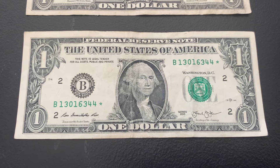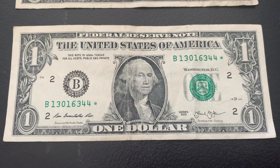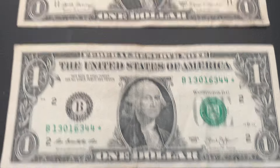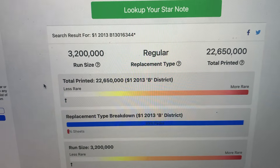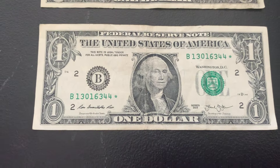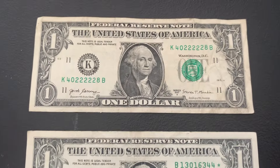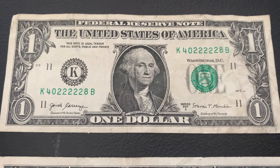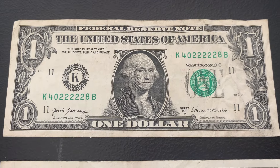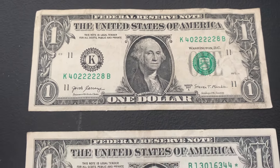Here's another star note — number eight. It's a 2013 B district, with a run size of $3.2 million and just over $22.5 million total printed. On the less rare side, but a nice find. And the next bill — check out the serial number: five in a row repeating digits. That is a pretty cool find.